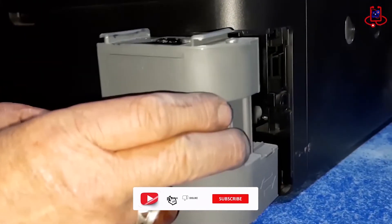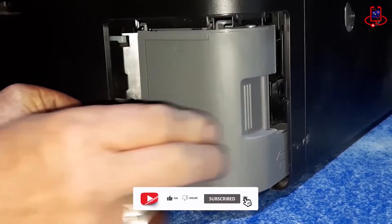Simply like that, our printer's maintenance box has been reset, and now we are putting the box back in its place.